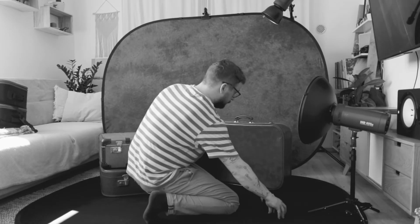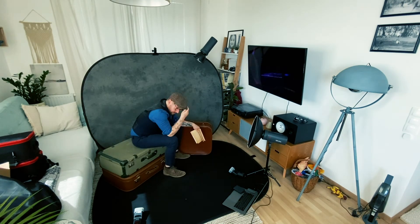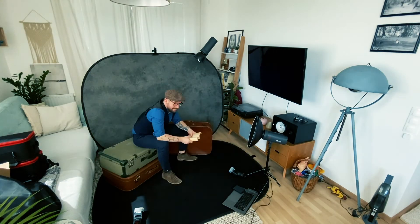The suitcases are highlighted by two speedlights. Get dressed like a Peaky Blinder and let's go! Pop! And this is your Peaky Blinder shot!